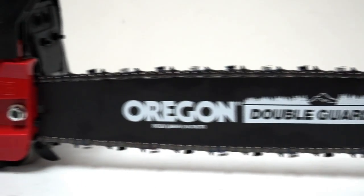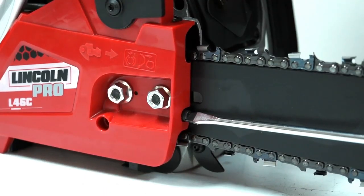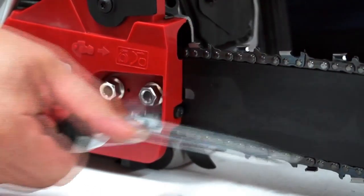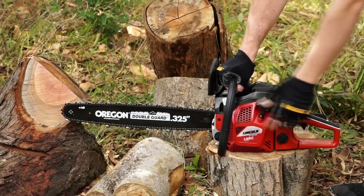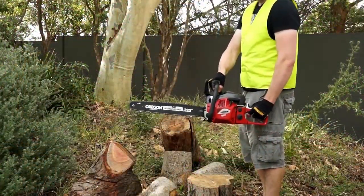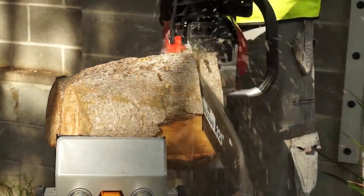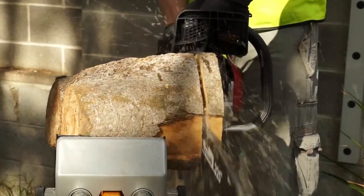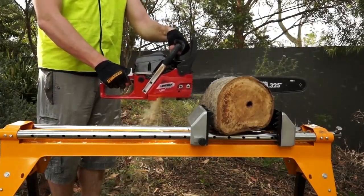If you're needing a chainsaw built to work hard and start quickly, consider this model. The Easy Access Chain Pro Tensioner allows for fast adjustments and has a quick start CDI ignition system. It's made with an anti-vibe handle resulting in extremely low vibration, and it's center balanced for maximum control and minimal fatigue. This chainsaw features 35% higher performance than alternative brands.